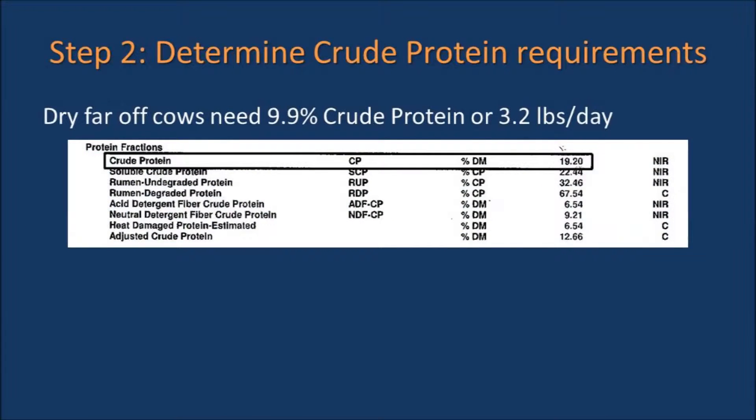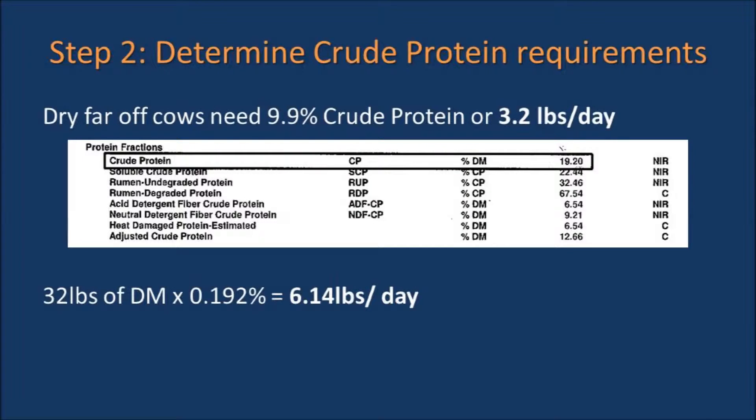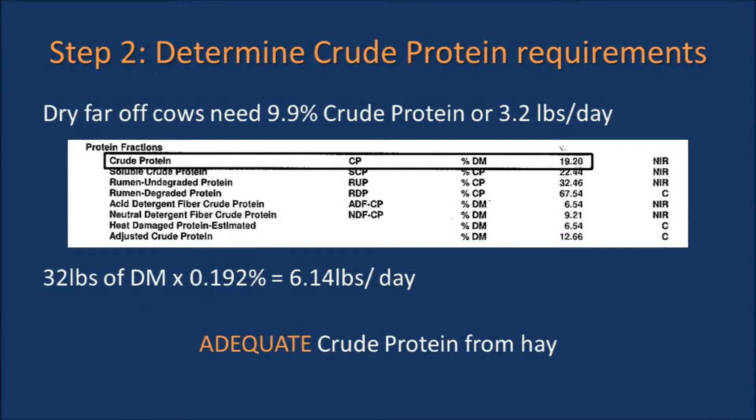The next step is to determine if the hay will meet the animal's crude protein requirements. Dry far-off cows need 9.9 percent crude protein, or 3.2 pounds of crude protein per day. Our hay in this example has 19.2 percent crude protein, or 6.14 pounds of crude protein per day. This means the cows will receive adequate crude protein from this hay sample.